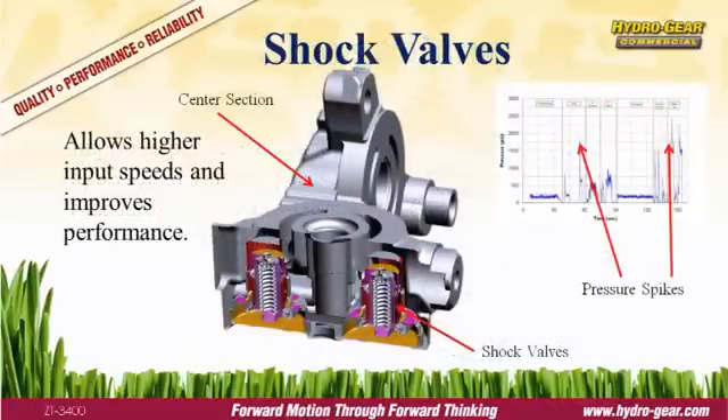A shock valve is a spring-loaded valve calibrated to release at a given pressure. Shock valves are used to trim momentary pressure spikes that occur during fast starts, sharp turns, or similar situations. Pressure spikes can damage the transmission and shorten its life. Hydrogear equips all our commercial transaxles with shock valves to protect the system and extend the life of the transmission.